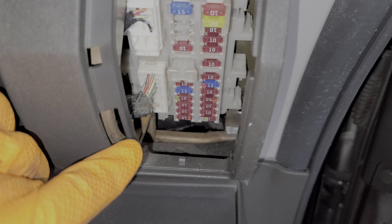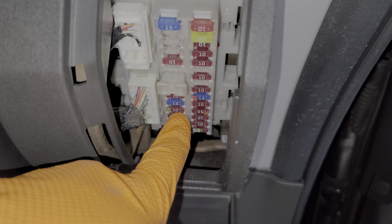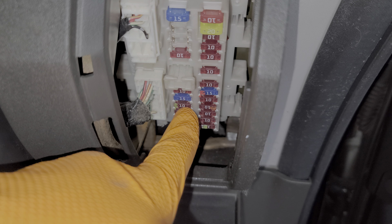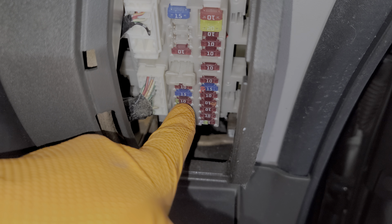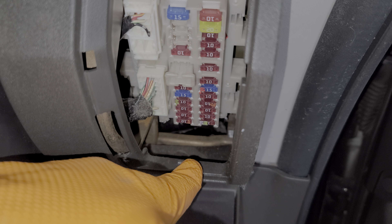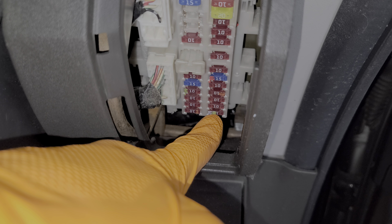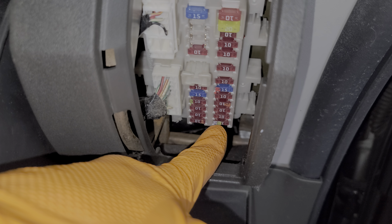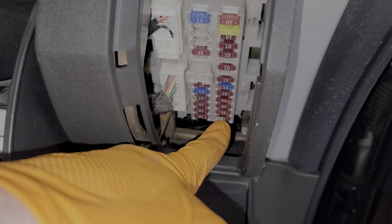Now let's move inside the car — that's where we can find the additional fuses. They're going to be behind the glove box. We open the glove box here and then there's a cover here that we pull out. Because of the angle of the fuse panel and the glove box it can be difficult to get some pliers in here.